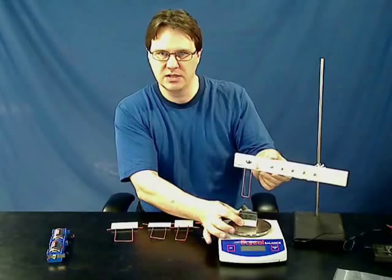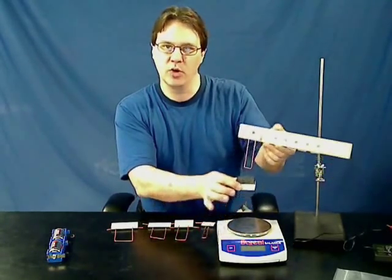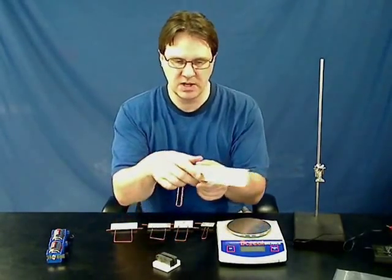You place this on a scale, and you can actually measure the downward push or the upward pull of the magnetic field of the wire on the magnets.